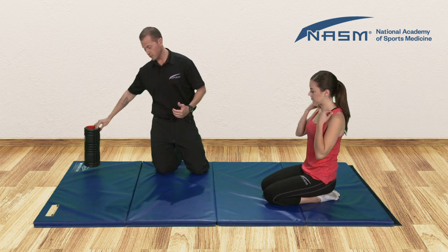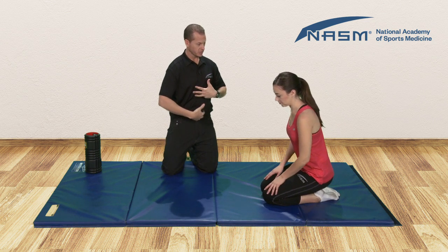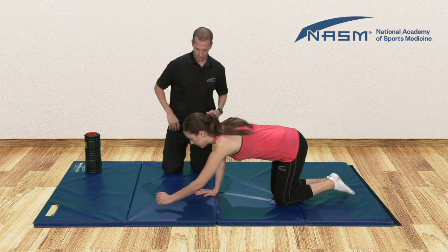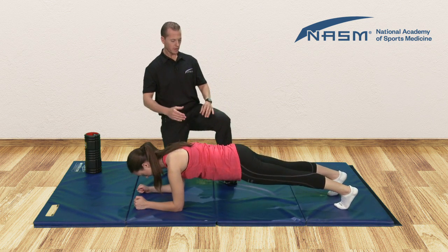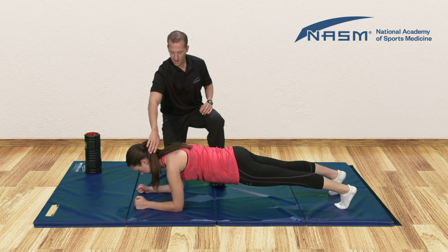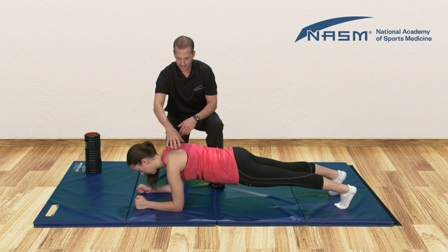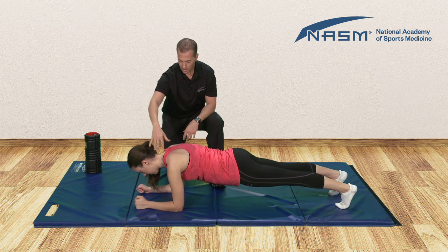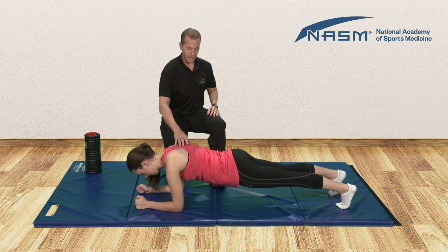Then we would move on to our core stabilization. The first move is a prone plank. This is going to help activate some of those deep core muscles, which is great to help stabilize the upper body. We'll come down with elbows positioned directly below the shoulders, feet hip width apart. She's going to engage the quadriceps and engage the glutes. Notice how she's maintaining a neutral position, her shoulders are in a nice protracted position, and her neck and head are also in a neutral position. She's going to hold this for approximately 20 seconds.